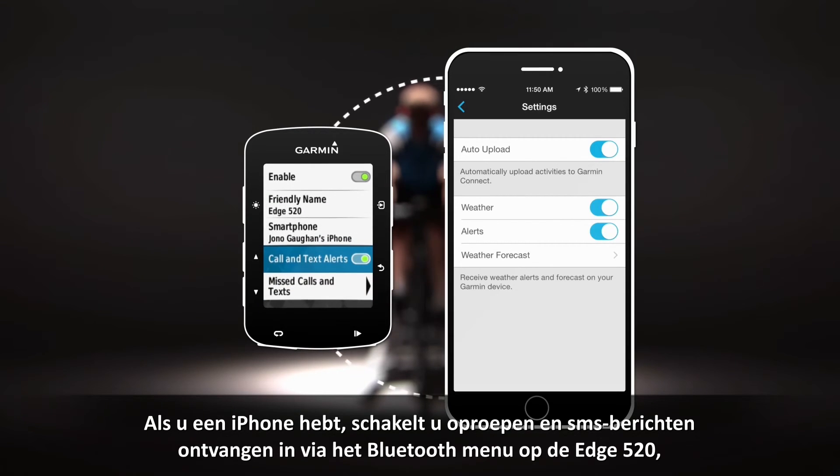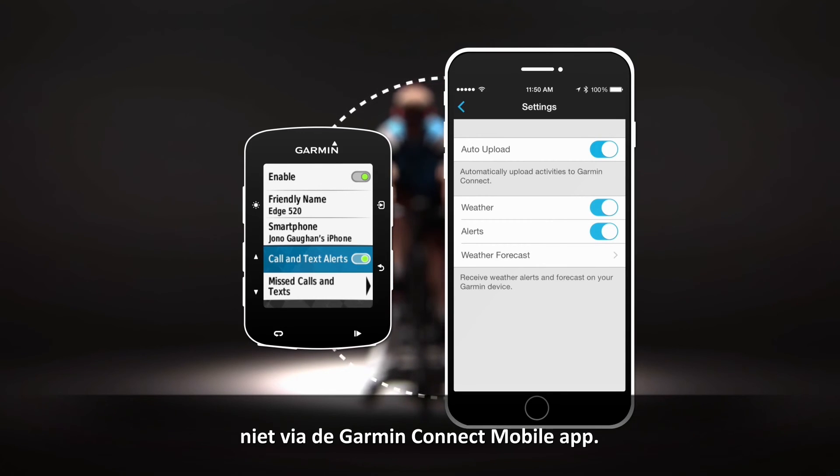If using an iPhone, you'll enable call and text alerts using the Bluetooth menu on the Edge 520, not from the Garmin Connect mobile app.